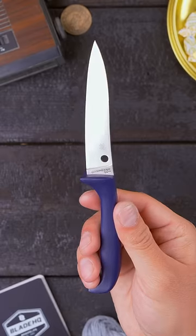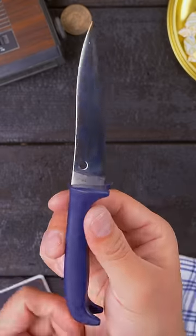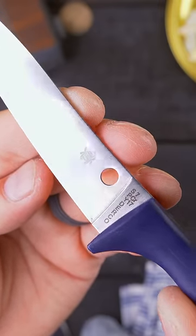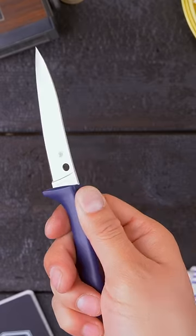The Spyderco Counter Puppy. When it's time to make a tomato sandwich, your grandma will love the Counter Puppy. She can slice bread, cut tomatoes, and spread mayo all with the same knife. It also looks like a puppy — that's a plus.